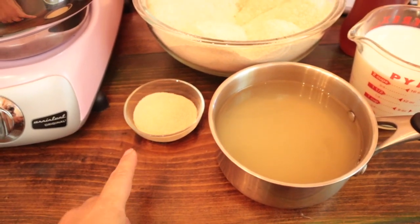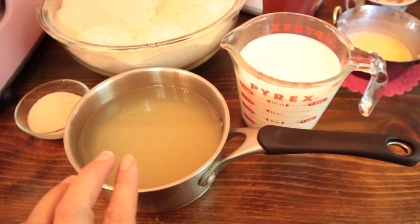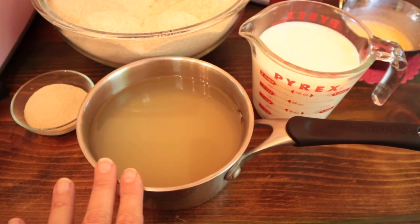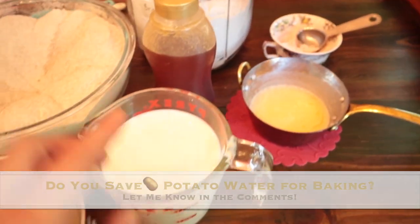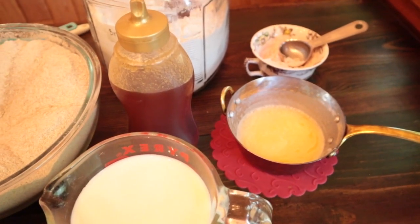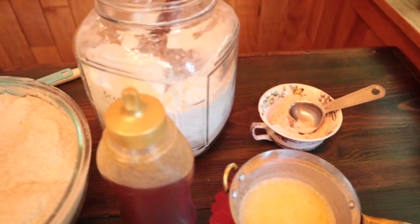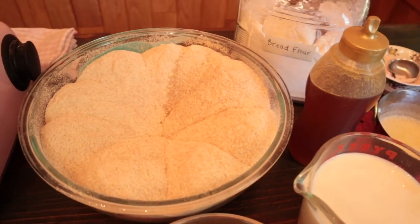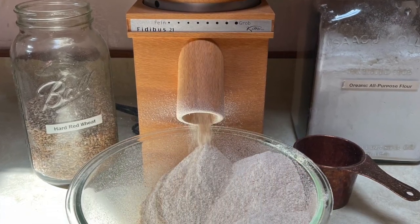Our ingredients today include three tablespoons of yeast, five and a quarter cups of lukewarm water — we're using part potato water and part milk. Potato water is simply the water left over from boiling potatoes to make mashed potatoes. We have a quarter cup of honey, a quarter cup of butter, four teaspoons of salt, three cups of all-purpose or bread flour, and nine cups of whole wheat flour. We're using freshly milled traditional hard red wheat flour today.